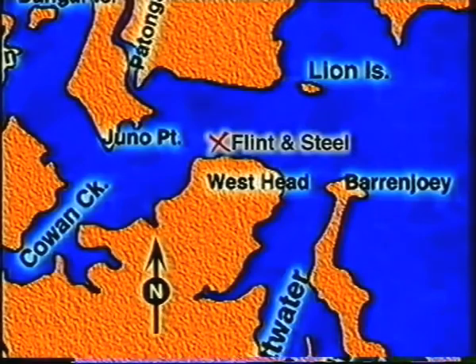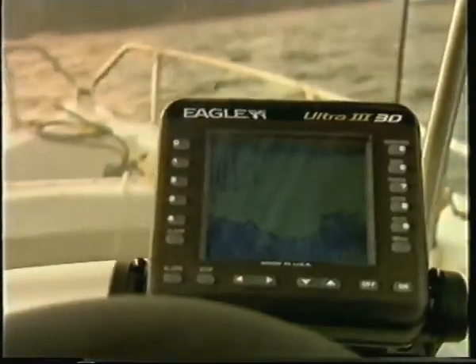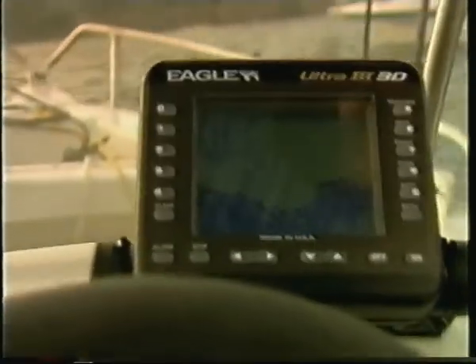We're anchored on the famous Flitton Steel Reef at the mouth of the Hawkesbury River. This is a very prominent reef that attracts those big dewfish and kingfish during the summer months. The spot you're looking for is that drop off where the reef comes down and meets the sand, because that's where the dewfish tend to lie.